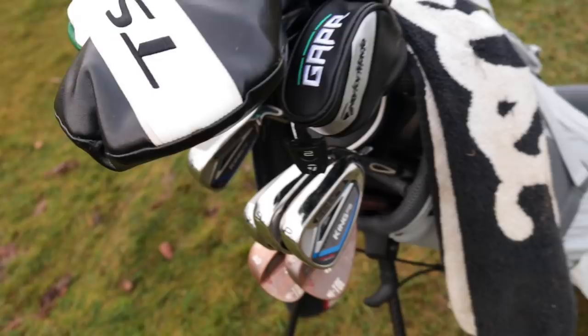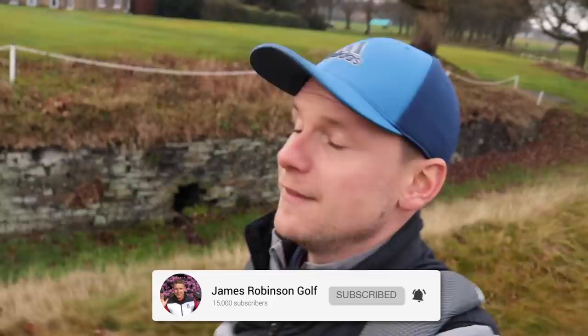Hi everyone, James Robinson here. If you're new to the channel and this is your very first time watching my content, make sure you consider hitting that subscribe button. My goal is to bring you daily golf-related content that helps you raise your game, lower that handicap, and just improve your overall enjoyment level of golf.